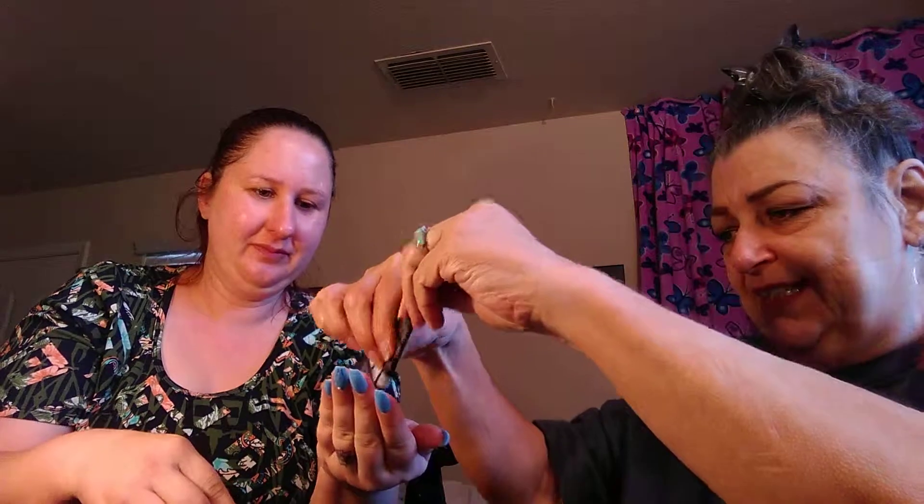Anyway, that's what happened. So here we are — it's been 15 minutes and she's going to take the mask off. We're going to give her some of the excess to pat on her face, like the directions say.